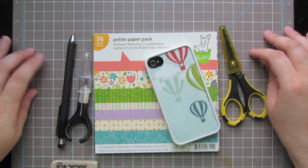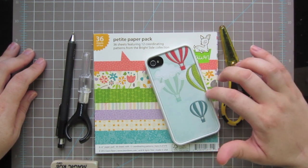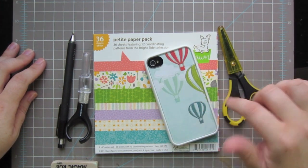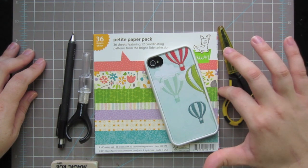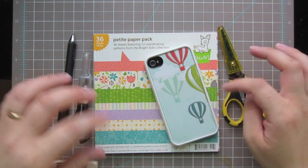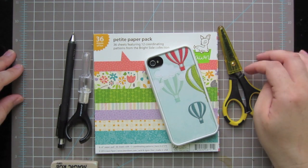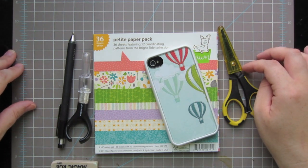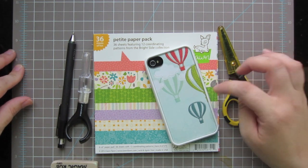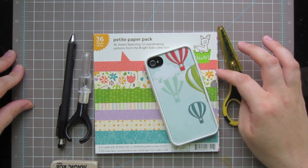Hey guys, it's Christy. I just wanted to share a really quick video tutorial with you today. I'm going to show you how to make your own inserts for a clear iPhone case so that you're able to make your own iPhone covers with all your different great pattern papers.